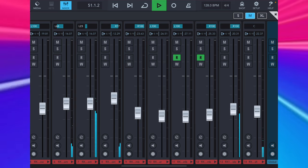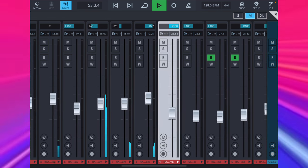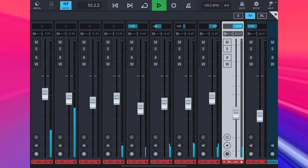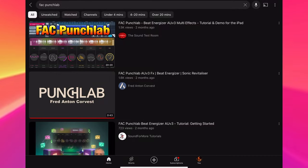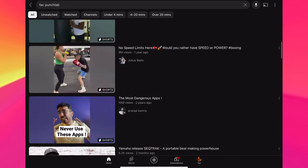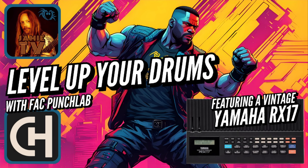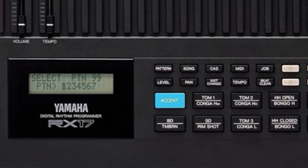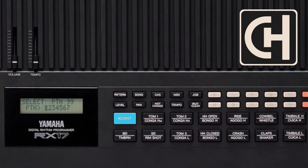There are already good walkthroughs of Punch Lab available on YouTube, so instead of repeating more of the same content, I'm going to show you how I've actually used it in this composition. For this track, for the most part, I'm not looking to create wild and experimental new percussion sounds — mostly I just need subtle enhancement. But I'm going to show you the crazy things it can do as well.